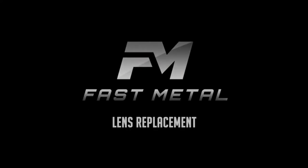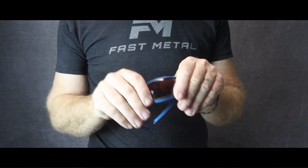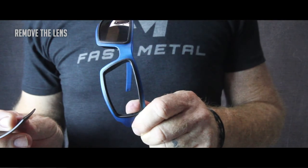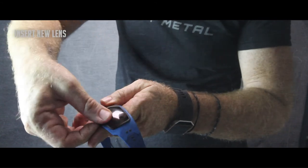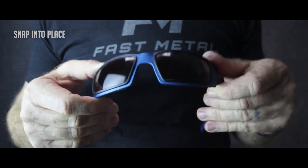Fast Metal. Here's how to replace the lens in your Fast Metal sunglasses. Place your thumb on the upper inside corner nearest the nose piece and push firmly. Once the original lens has been removed, place the new lens trailing edge first into the frame towards the temple piece. Seat the edges of the lens around the circumference of the lens and snap into place.